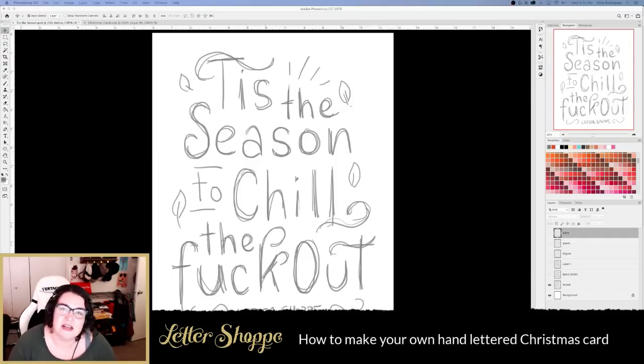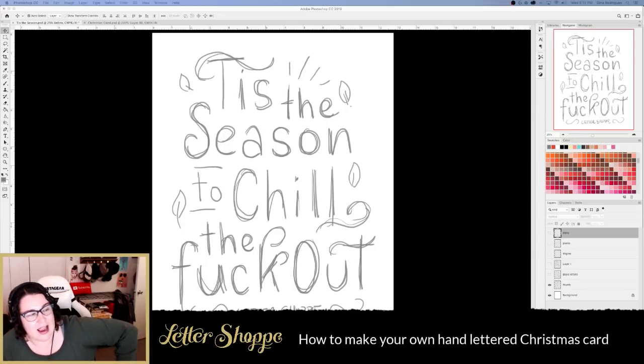Work is always going to be there. Christmas and the holidays, especially here in the States, is the one excuse a year to tell everyone to back off — you get to spend time with your family, indulge in food and cookies, enjoy cheesy holiday movies. It's pretty much your time to put your feet up, not do anything, and maybe gain ten pounds because it's cold outside. Anyway, let's get to the lettering portion of today's live stream.